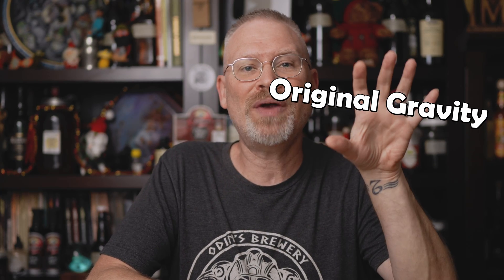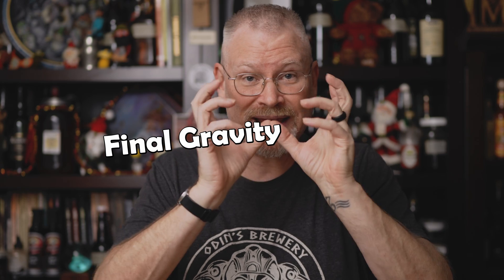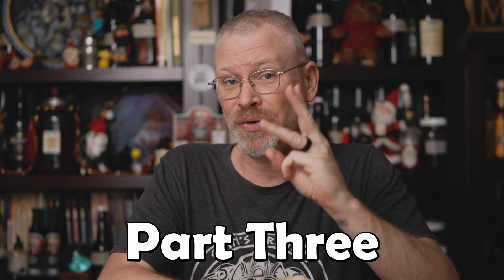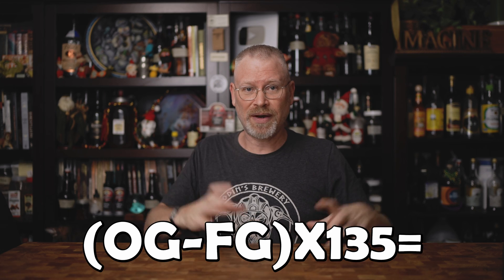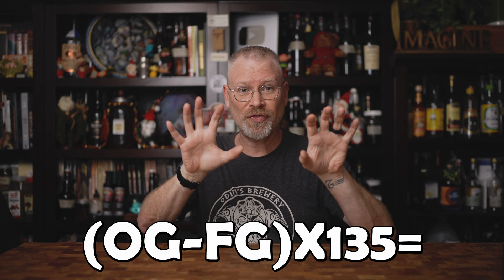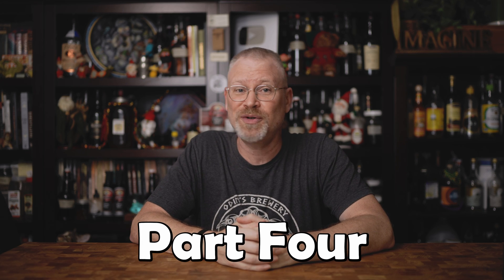What we do is take original gravity minus final gravity, and take that number and multiply it by part three, which is the coefficient. I use 135 as my coefficient. You've probably seen other people use 131.25 — that's accurate up to around seven to eight percent alcohol. If you don't know what your alcohol is going to be, just use 135. It's close enough all around and works really well. If you're not sure why I use that, I do have a video on that too. So you take your original gravity minus your final gravity — that gives you a number — then you multiply that by 135, and that gives you part four, which is your alcohol by volume.